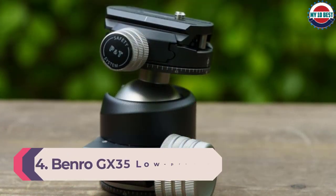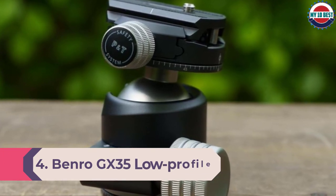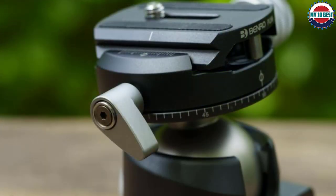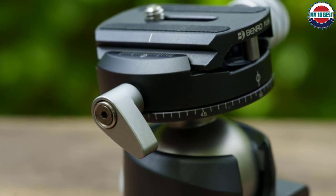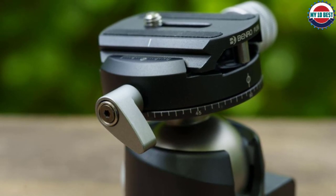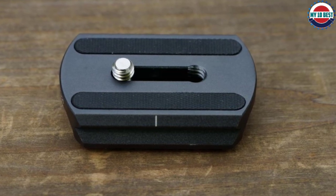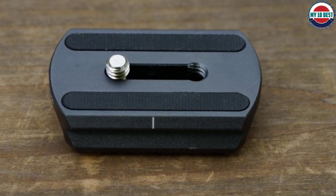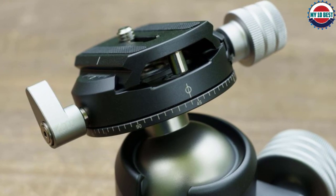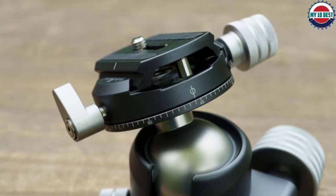Number 4: Benro GX35 Low-Profile Ball Head. Despite weighing only 400g, the Benro GX35 is able to support a whopping 35kg of camera gear, with extra stability assured by its relatively large 40mm diameter ball. There's a dedicated panning lock for the rotating base along with a numbered degree scale to assist with shooting accurate multi-shot panoramas, plus a secondary panning axis above the ball for even more panorama versatility. An Arca-Swiss-compatible mounting plate maintains easy cross-compatibility with other Arca-based tripods or monopods, complemented by nice ergonomic touches like the knurled metal locking knobs.